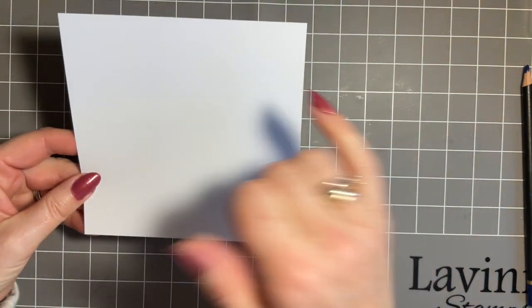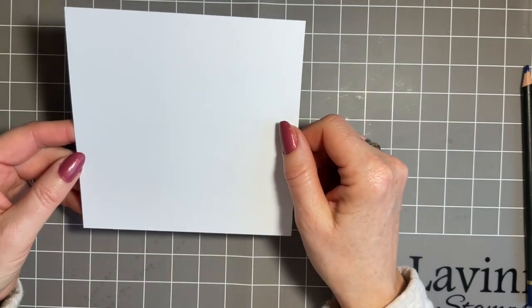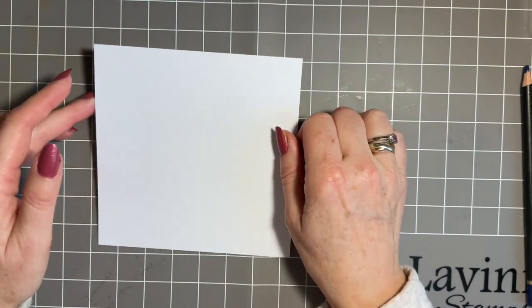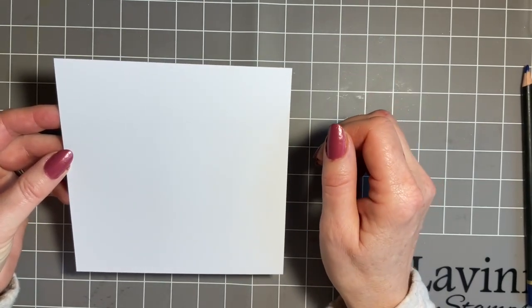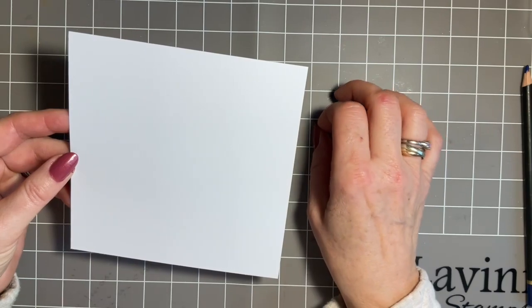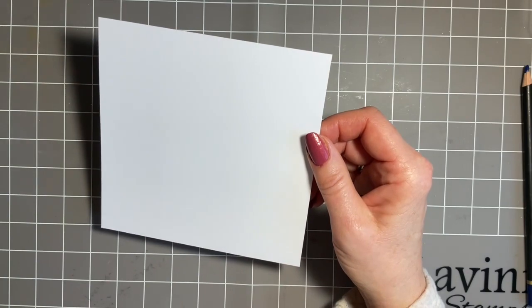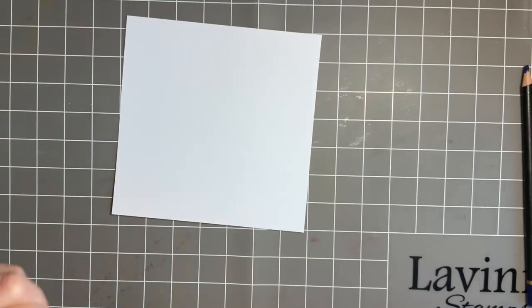We're going to start with a piece of multi-fairies card and it's five and a half inches square, because I'm going to use the six by six card blank. One question I've been asked quite a lot recently is about ready-made card blanks with envelopes. I love to decorate the envelope. Lavinia do sell card blanks and envelopes, so have a look on the website - I know people are struggling with manufacturing problems and different things due to Covid, so do check that out.